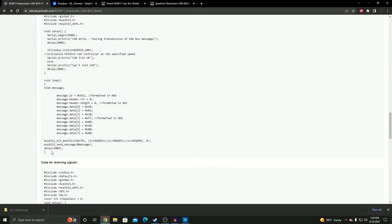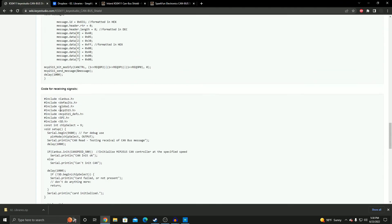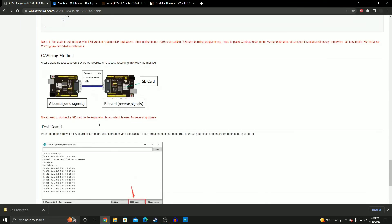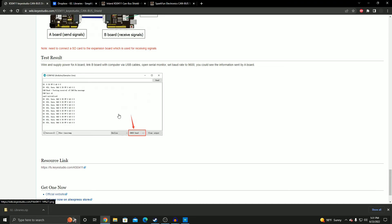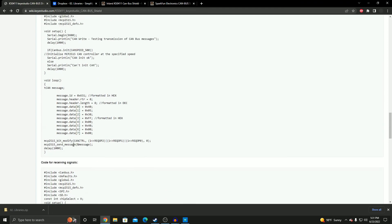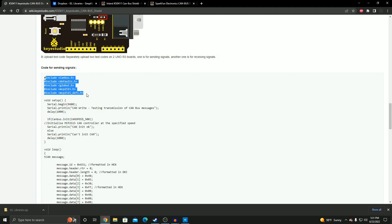The wiki also has the sender Arduino code, which emulates sending signals from your car, and the receiver code, which reads those signals. There's also a wiring diagram — same as what I showed, except it includes the SD card which I haven't added yet. I'll cover SD card data logging in the next video. To get this code working, you'll need specific libraries — you can't just copy-paste the code without them.